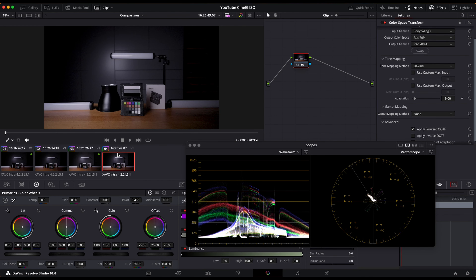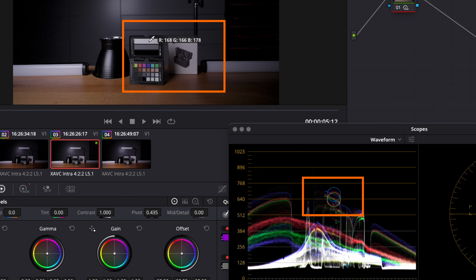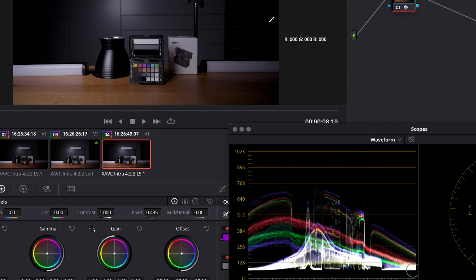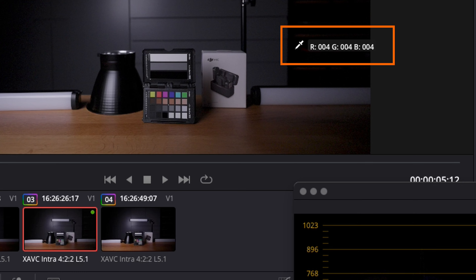This is the Custom Mode shot and on the left is the CineEi shot. What I did is I raised the exposure of the CineEi shot so that the white levels match with the Custom Mode shot — you can see hovering over the bar that the level of white is the same in both shots. What we see is that the blacks are crushed on the Custom shot: there is no information — zero red, zero green, zero blue — whereas in the CineEi shot we still have color information that we can work with.